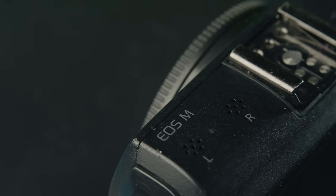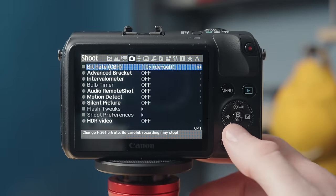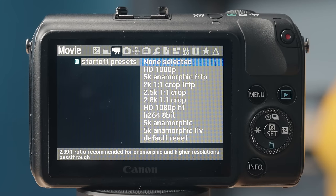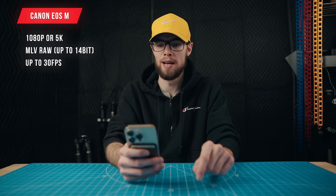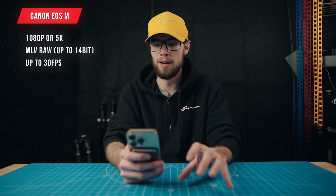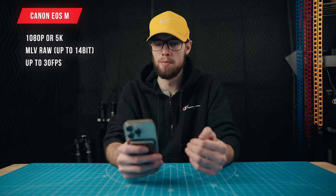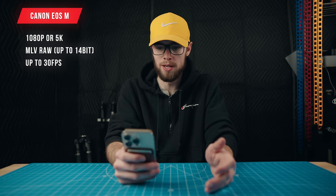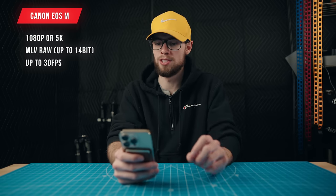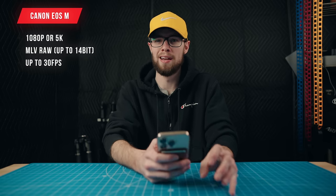Moving on to the Canon EOS M with Magic Lantern installed: there are pretty much unlimited different variations of aspect ratios, frame rates, and resolutions. However, there are two modes I recommend the most. The first mode is 1080p 14-bit RAW — specifically 1736x976 pixels, 14-bit Magic Lantern RAW up to 30 frames per second. The next mode, which I personally use the most, claims to be 5K — it's actually 4320x1810 pixels in 12-bit Magic Lantern RAW at 24 frames per second. This 5K mode is actually more cropped in than the 1080p mode.